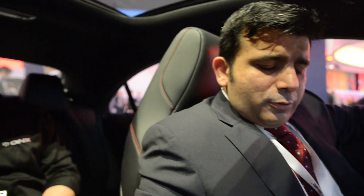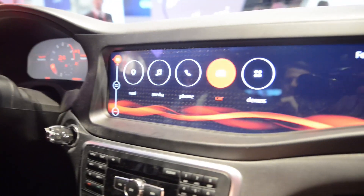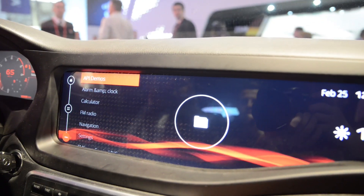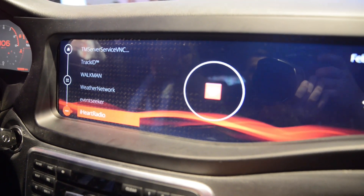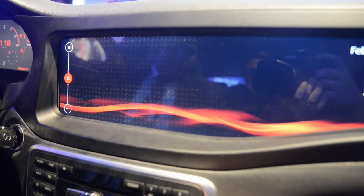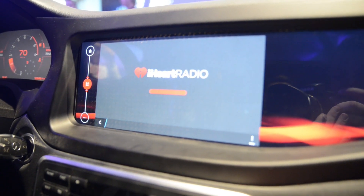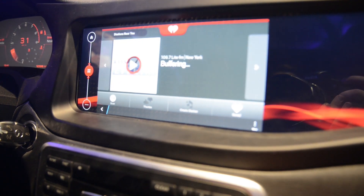In the demos section, there's an iHeart Radio application written within the Android framework as an APK. Click on it and it launches and runs seamlessly on top of the QNX operating system. This is an unmodified APK.